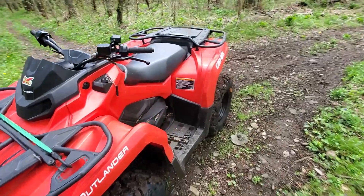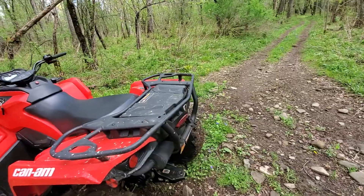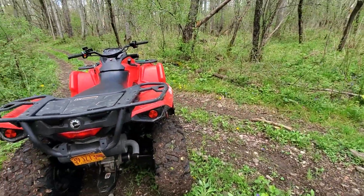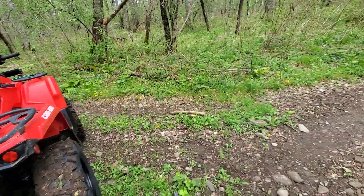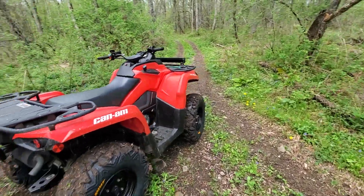It's only a 450, but it's got 38 horsepower. So it's faster than any single-cylinder four-wheeler out there that's in its class. It's faster than the 450s, 500s, all that.